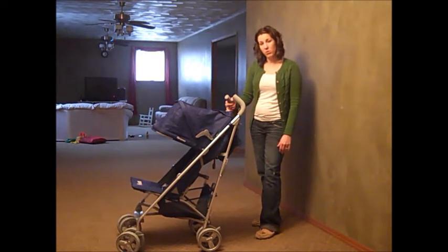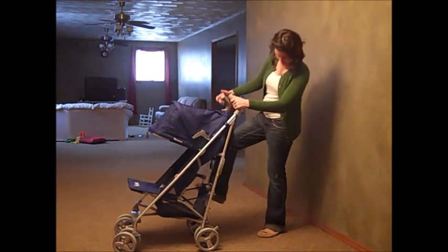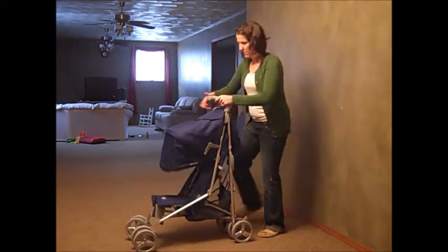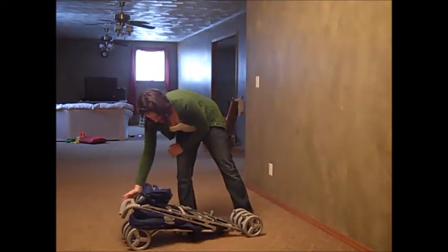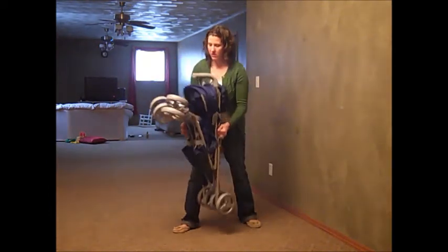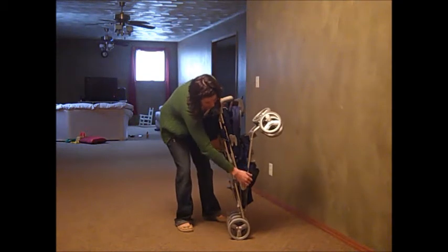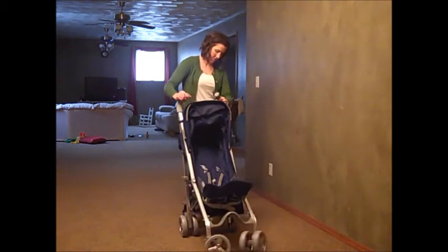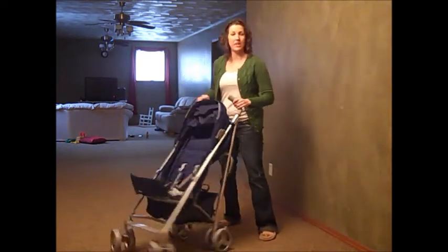It folds up and opens easily and it's compact. You pull this, step on the lever, and it goes down. There is a strap right here to hold onto. And then when you're ready to use it, there's another spot right here — just pull that, press down on this, and you're ready.